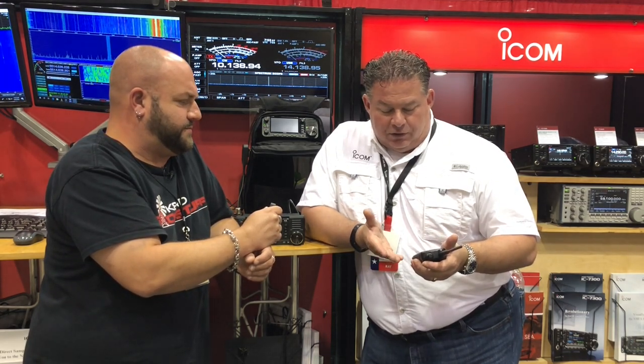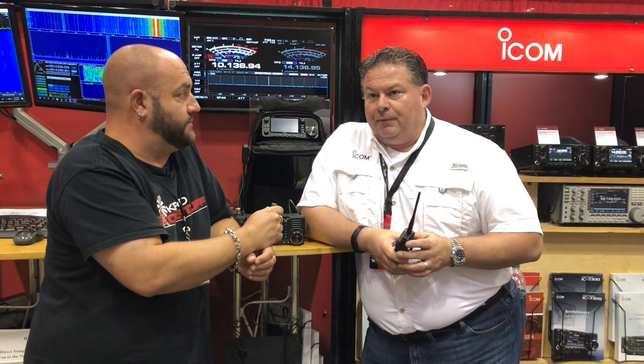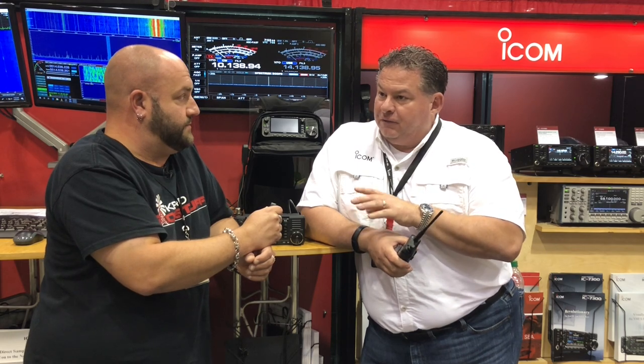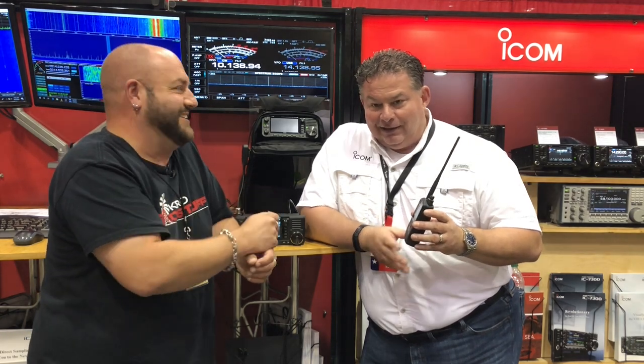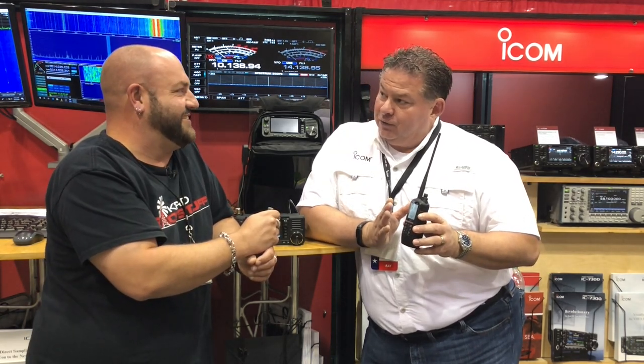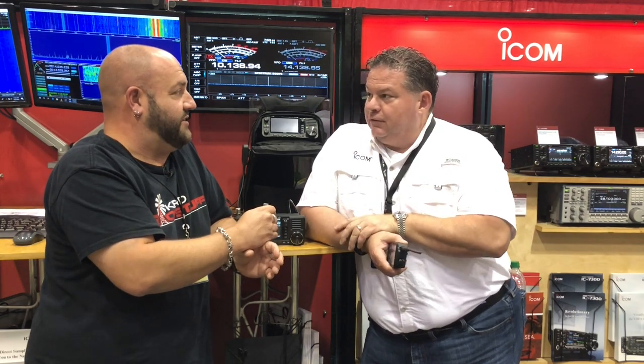The advantage of the ID-52 over the ID-51, with it having a color display, is D-Star photo sharing. I can receive an image — just like on the 705. With the app, I can upload images to the radio. So if I'm out hiking and say 'you've got to see this waterfall,' I take the photo and upload it to the radio. It's going to be both an Android and iOS app.